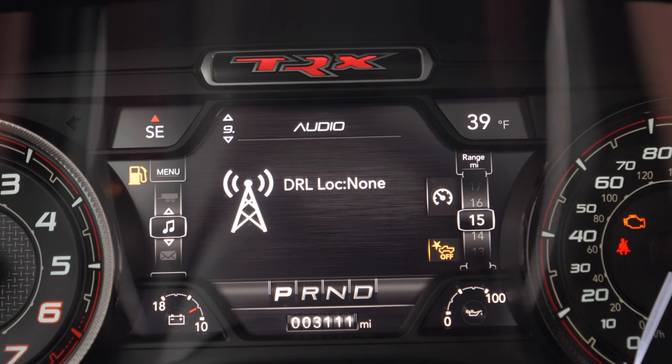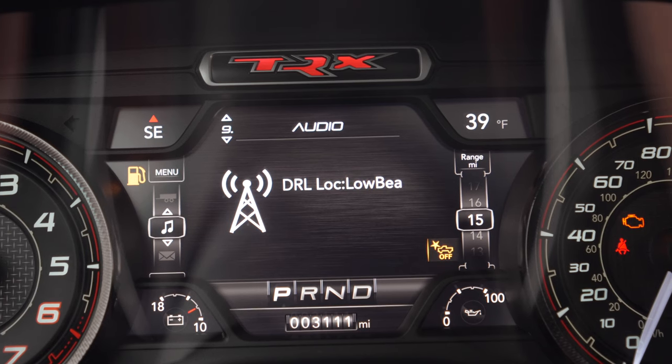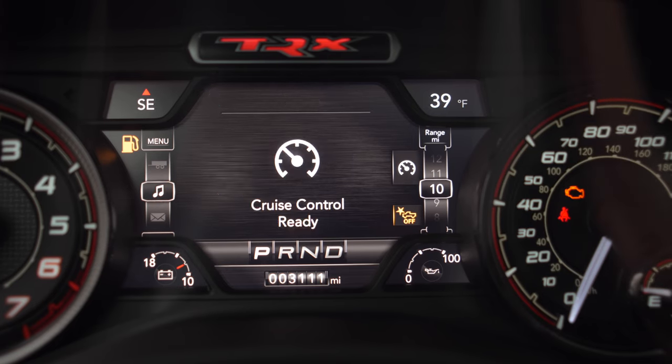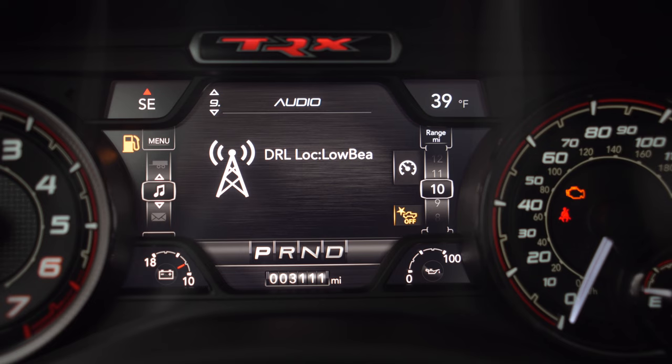Here we have the options of none, low beam, or turn signal. For this example, let's set our daytime running light location to our low beams. You can see here it says low beams.